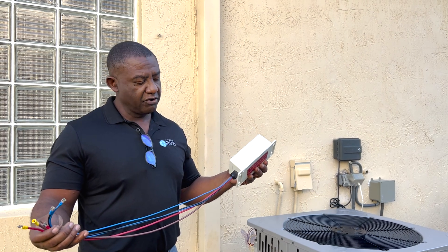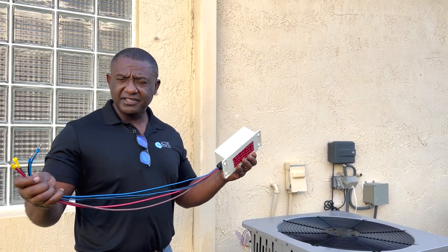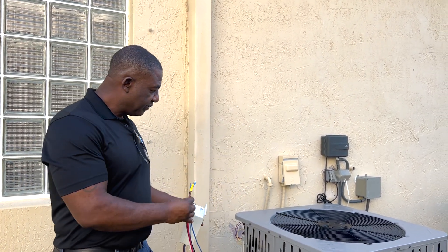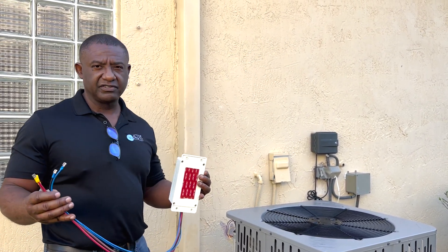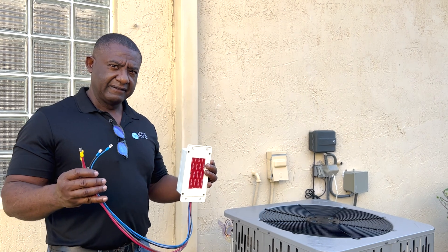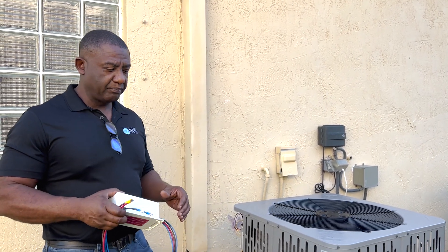This comes with a 30-inch harness, which gives plenty of wire to be able to install this in various locations in the unit. Now we're going to do the pre-measurement.